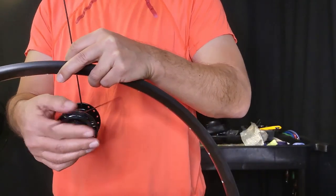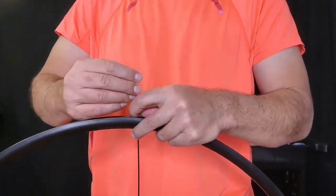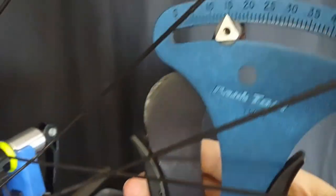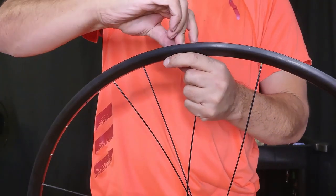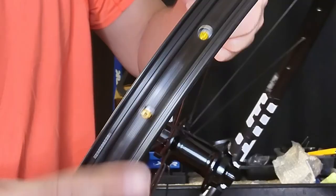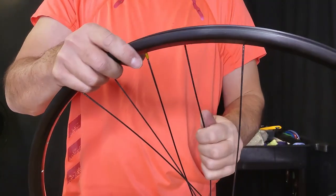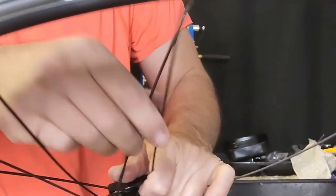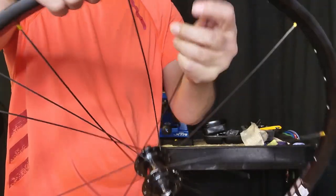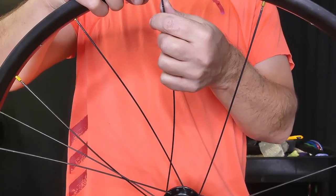I'm going to put the short spokes on the non-disc side and the longer spokes on the disc side. The reason I'm doing this is if there's going to be too much slack on the spokes, I'd rather it be on the disc side than on the non-disc side — it's less important than the tension we need on the disc side. The same applies with any rear wheel. Now theoretically this should not work, because we need longer spokes on the non-disc side. There's absolutely no way that the longer spokes should work on the disc side along with the shorter spokes on the non-disc side.